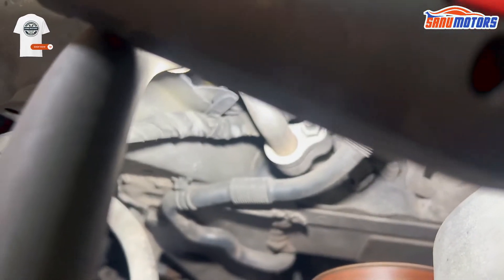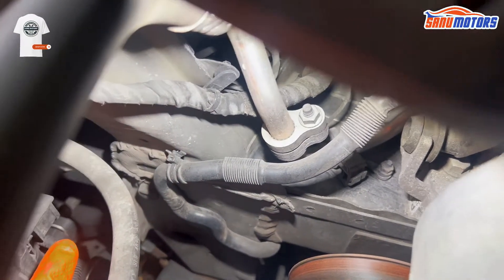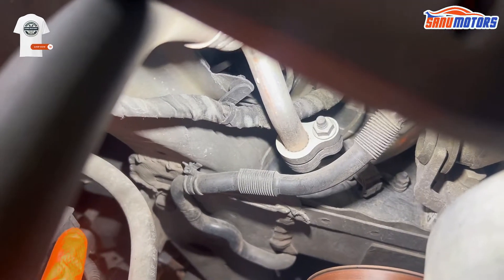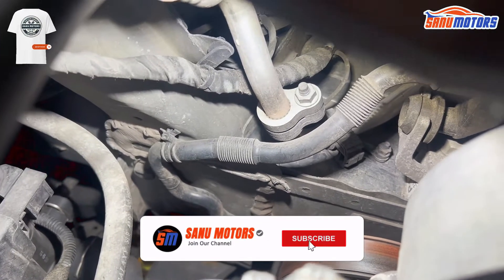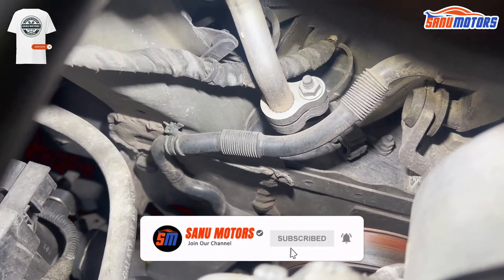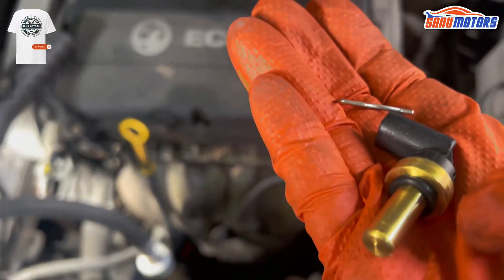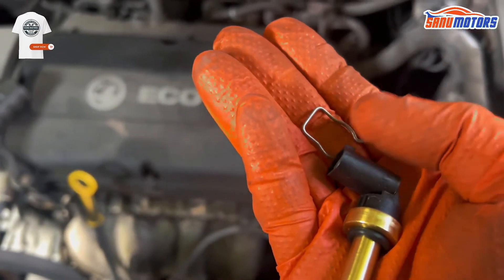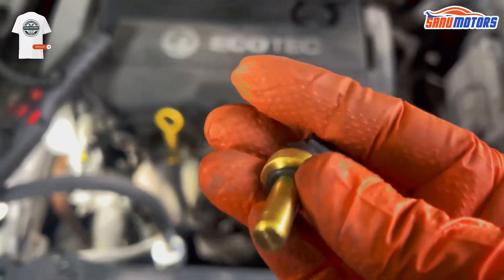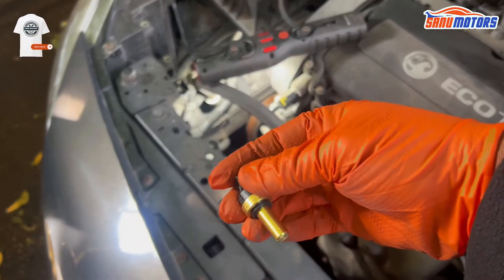What we have to do is unplug the electrical connector from the sensor, then pull up that metal clip and remove the sensor. Install the new one quickly so you won't lose your coolant. If you lose a little bit you can top up. This is the new sensor — it comes with an o-ring and a metal clip. I'm not going to use the new metal clip because the original is stronger.